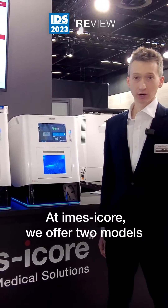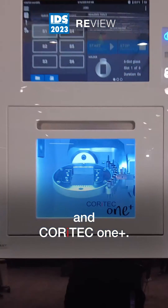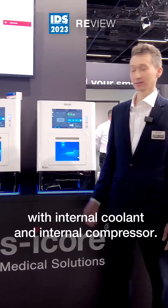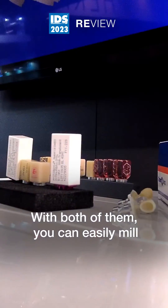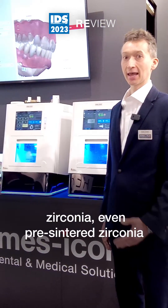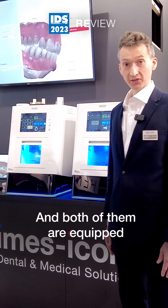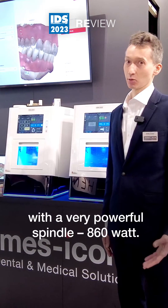At IMSI Core we offer two models for chair-side: Core iTech 1 and Core iTech 1 Plus. With both of them you could mill wet and dry. Both are equipped with internal coolant and internal compressor. With both you can easily mill zirconia, even pre-sintered zirconia and full-sintered zirconia. You can mill ceramics, composite, PMMA — you name it. And both are equipped with a very powerful spindle: 860 watts.